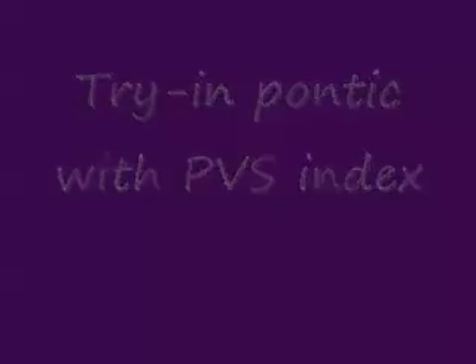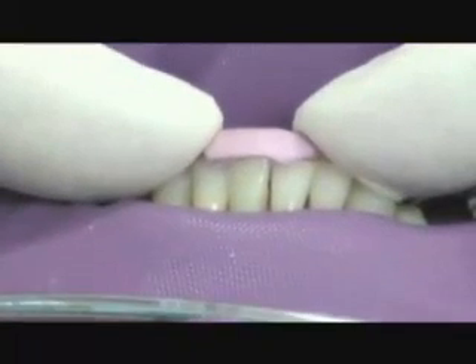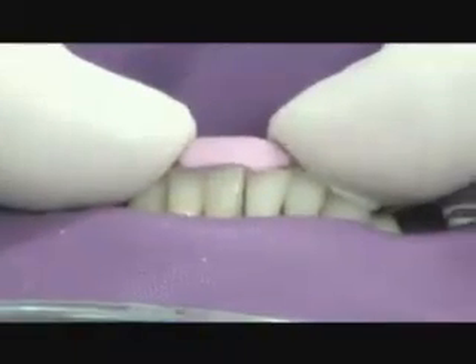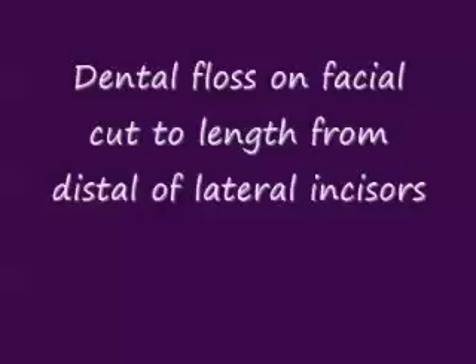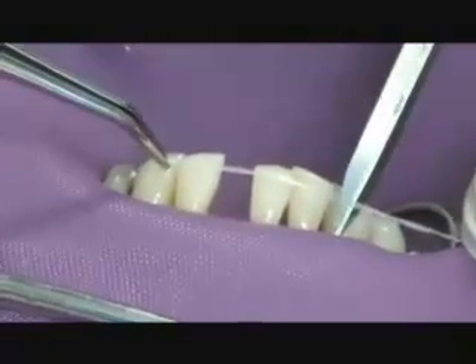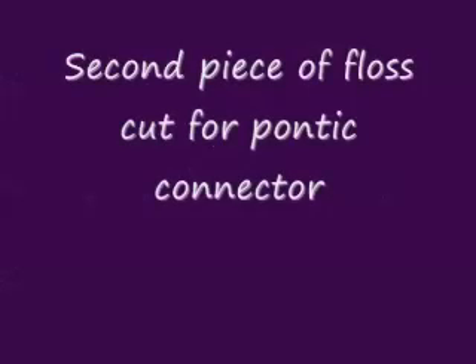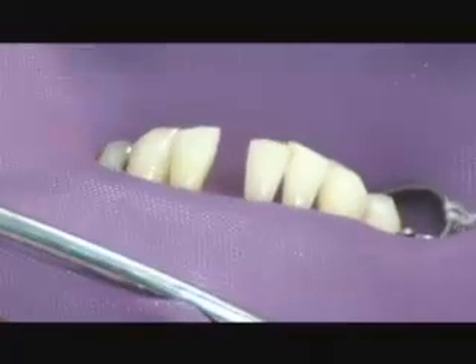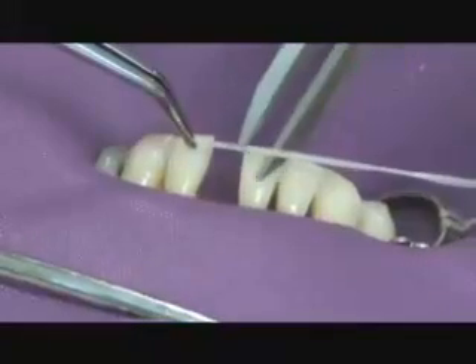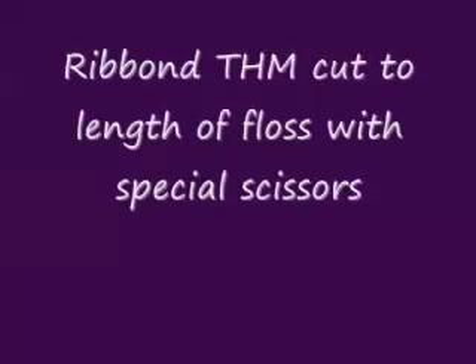Now we're going to be trying in the pontic using the polyvinyl siloxane index. This is a composite pontic that we fabricated prior to the patient coming in. We're trying it in, making sure that it's seated well and that it displaces the dental dam on the gingival surface. We need a certain length for the fiber, so we're getting the length using a piece of dental floss on the facial surface. This length is for the periodontal splint from canine to canine. We'll cut a second piece of floss for the pontic connector, going from the lingual surfaces on both sides. It's a shorter piece, and we're using a double fiber.